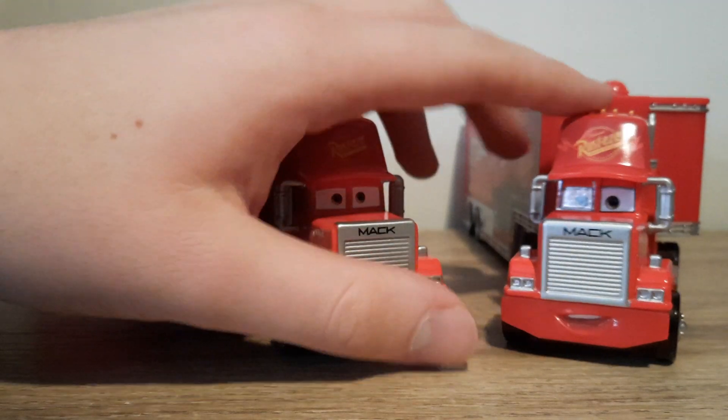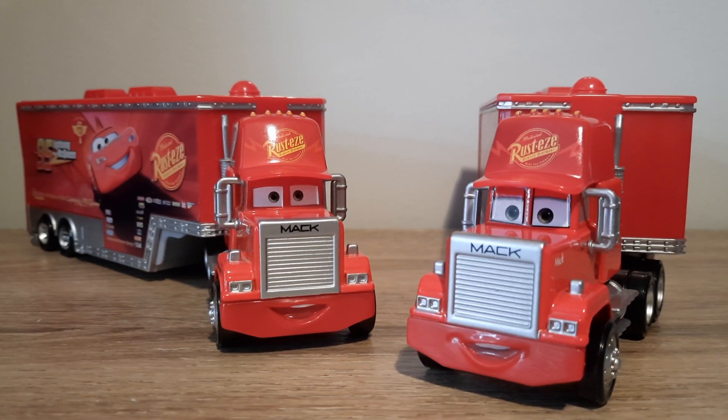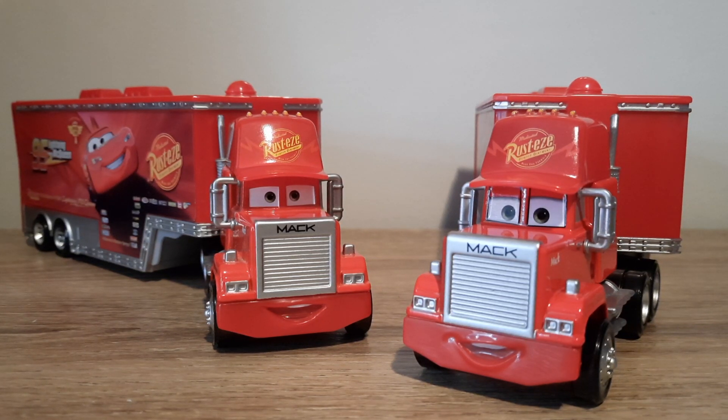The front is very different because the eyes, the eyelid line, and the line around the windscreen. The Mack font is less bold and a bit bigger now. The eye expression has changed and it's reflecting that of the Cars 3 Mack — they're just identical eye expressions. Which is a bit disappointing, but I understand why, as it would now be easier for Mattel to produce them.